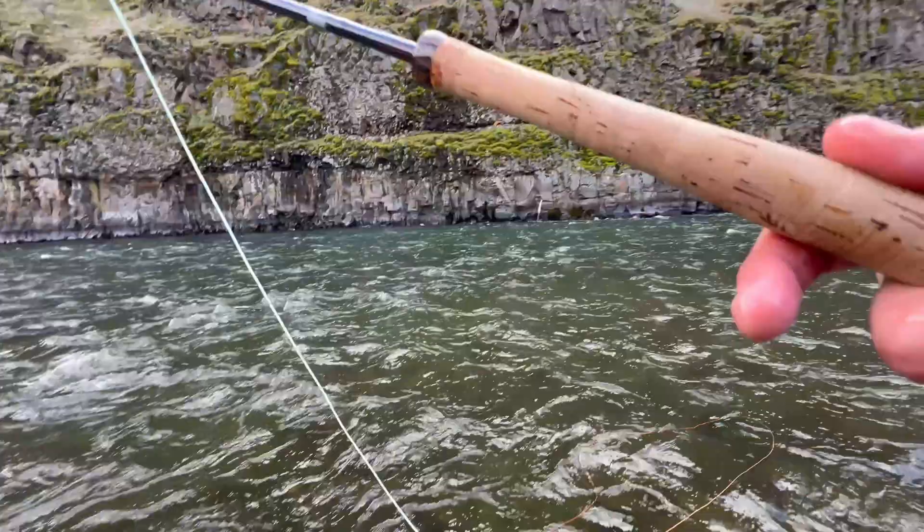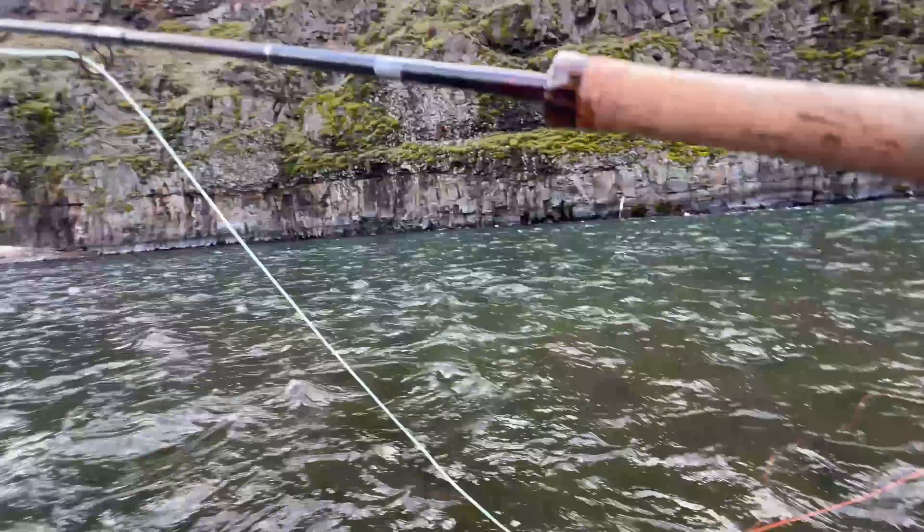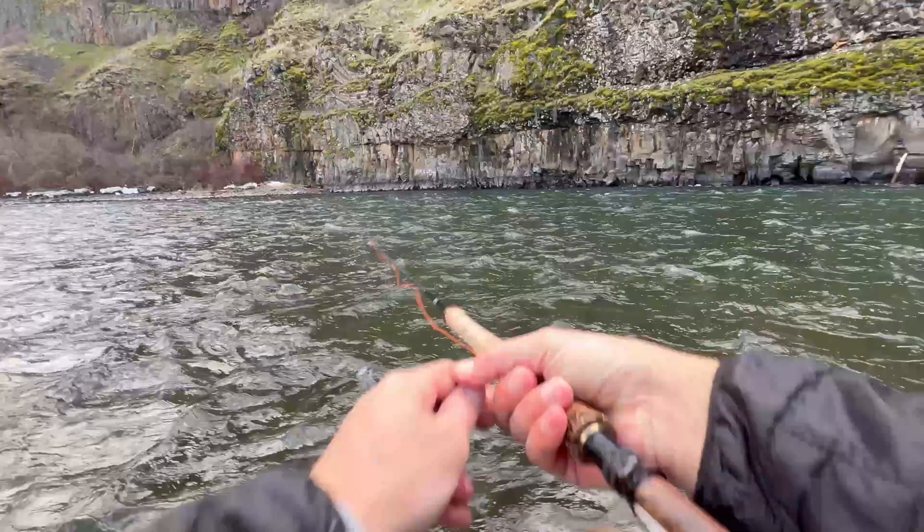Sure enough, I hooked into a really nice fish. So once you're done swinging a hole and you're ready to move down, just throw a cast upstream, strip it down, and you'll be surprised what happens. It's unconventional but it works. Watch — I'm going to try an upstream cast with a spade rod.